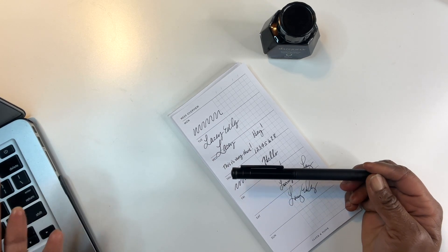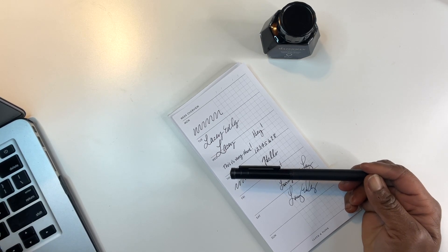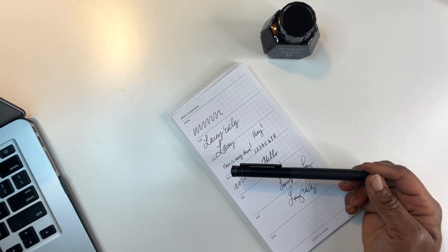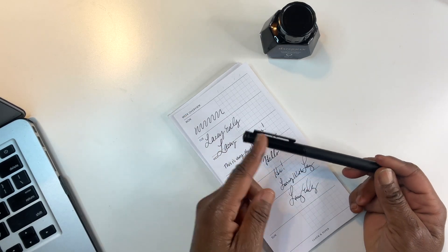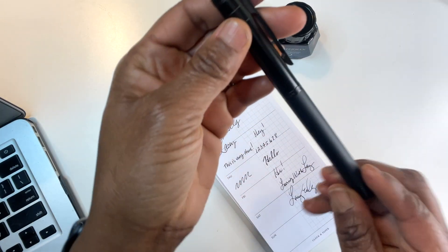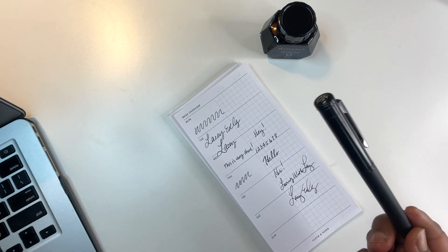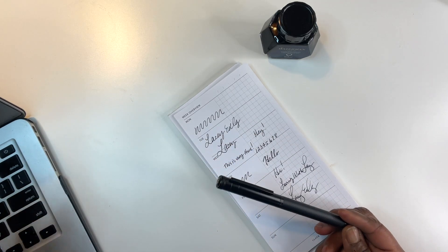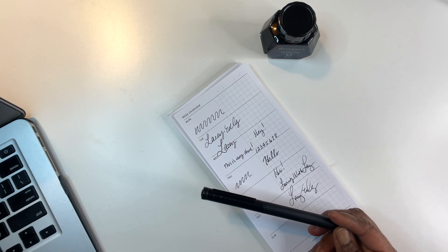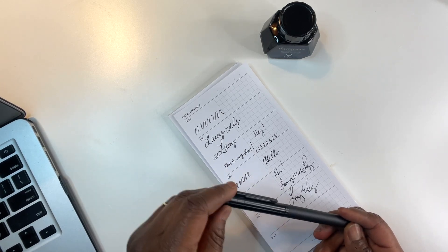All right y'all, here we go — my first fountain pen! I'm going to link it in the description box below if you want to try it out. I always say go with something of value — you don't want to try out a $300 pen and find out you don't like it. I might have started something — I'm going to be checking out more fountain pens! It's weighty, it's black, I love the design. I think it's going to look really good with one of my planners. If you have any questions just let me know. Thank you for joining me — please consider subscribing, click the notification bell, and give this video a like. Take charge of your life one plan at a time — I'll see you on the next video!